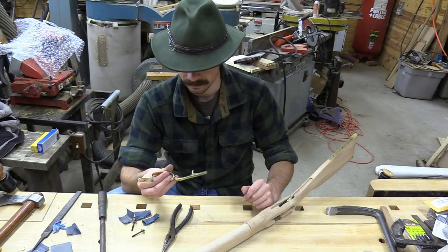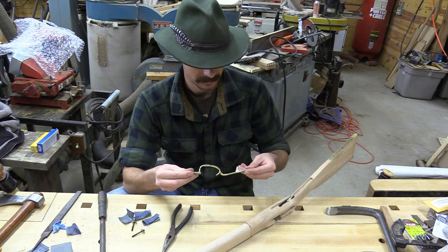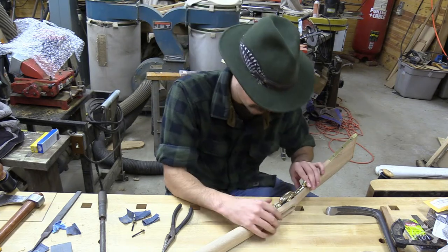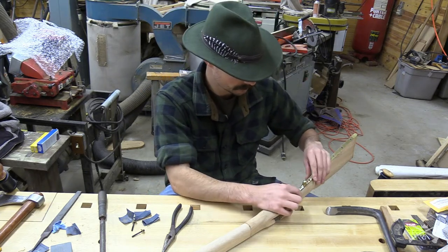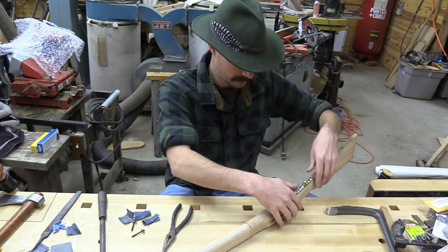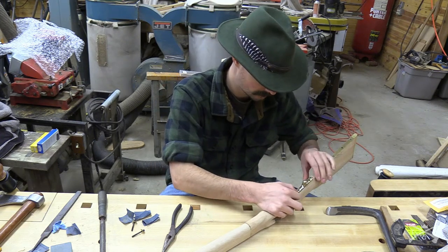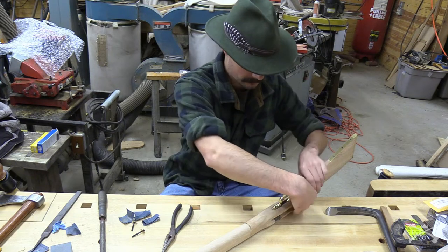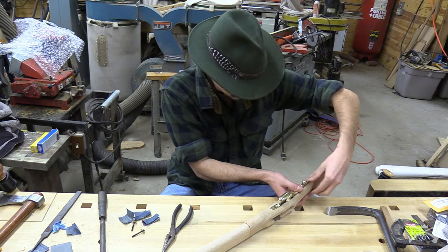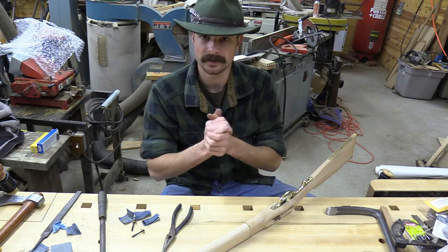In this video I'm going to be fitting the trigger guard to the stock. From what I'm seeing here, the trigger guard is a little bit long. So either you have to remove some wood or you have to remove part of the brass from the trigger guard. I think I'm going to remove wood instead of brass. You just got to be careful not to remove too much.